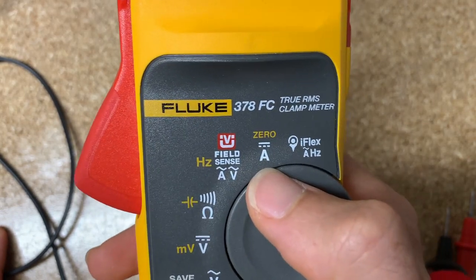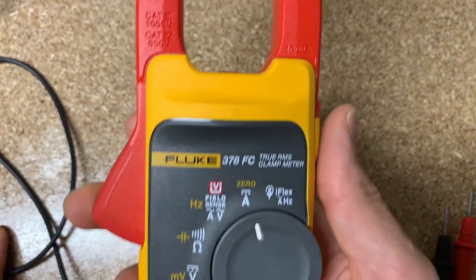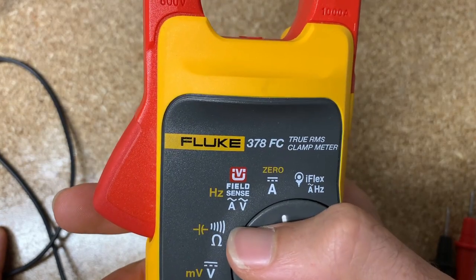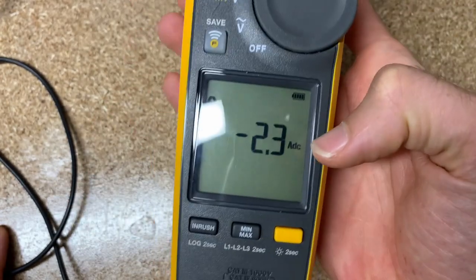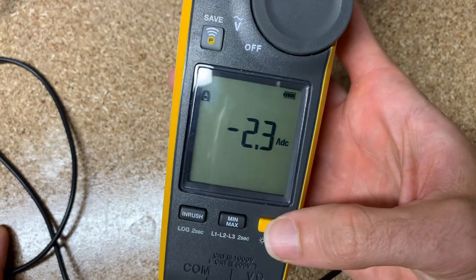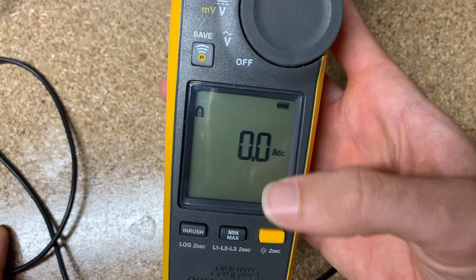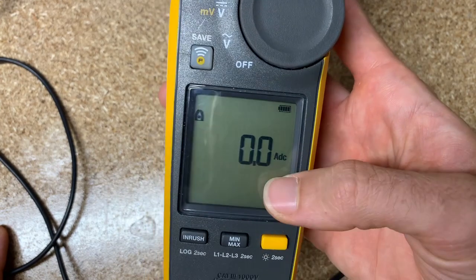Next is DC current. If you've got a DC motor, you would clamp around the wire just like with AC current and get your reading. You'll notice the reading can drift a little bit, and that's why you have the function key to zero it out. Hit zero, and now we're dead-on zero again. If it starts drifting, just hit zero out again.